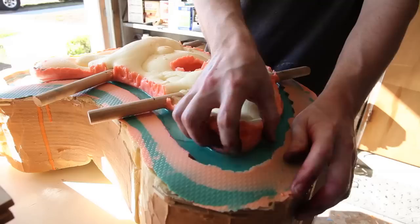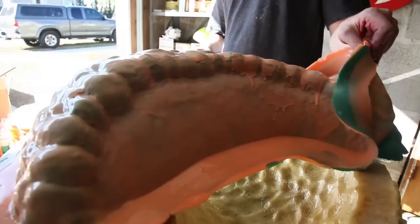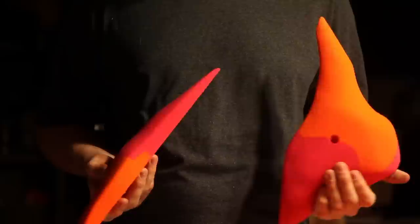Lately I'm more interested in just pure ergonomics. It's one thing for a hold to look cool, but it's got to be fun to climb on. I guess there's always a balance with that.